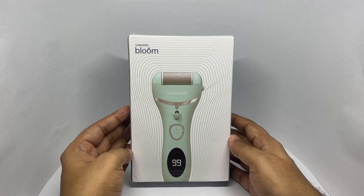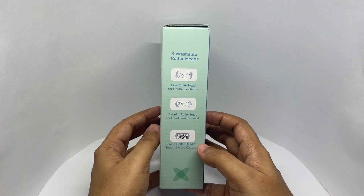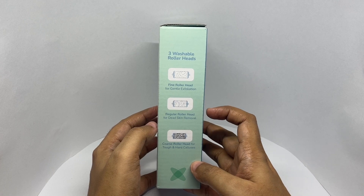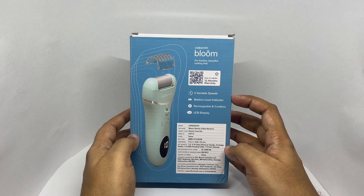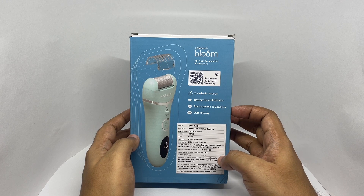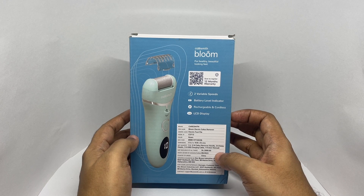Comes in this nice packaging. You get three washable roller heads — fine, regular, and coarse. Two variable speeds, battery level indicator, rechargeable and cordless. It costs around 2000 rupees or about 28 dollars or so.